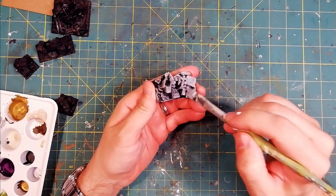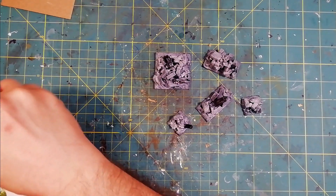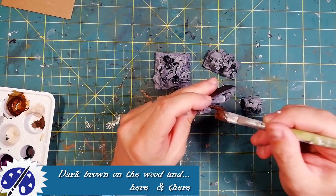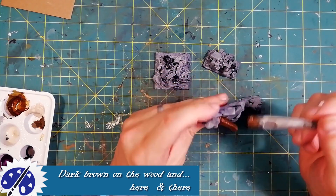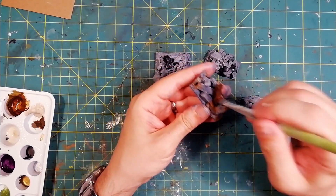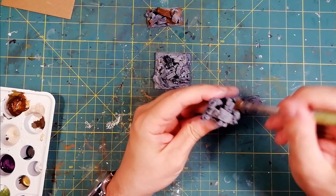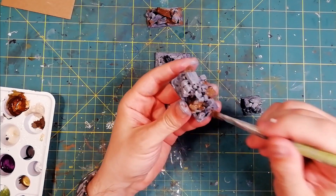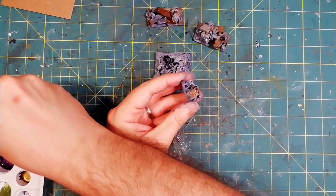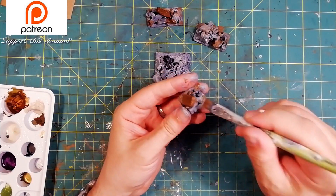Coloring these pieces can be really basic, but why limit yourself to that? I want to give these rocks a really cool look, so I won't be shy and I will use a lot of different inks. Most of the paint is applied with a wet brush, without waiting for the layers to dry.